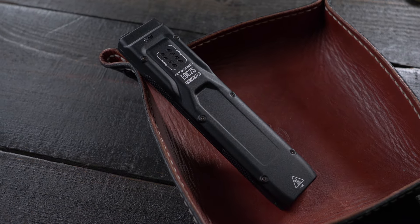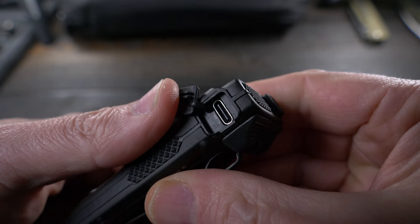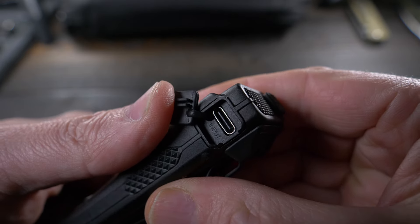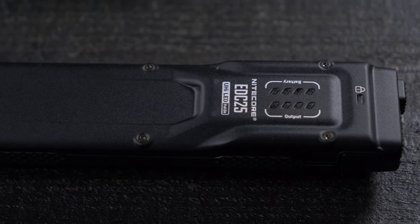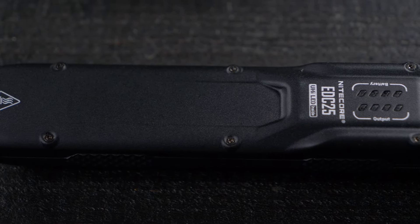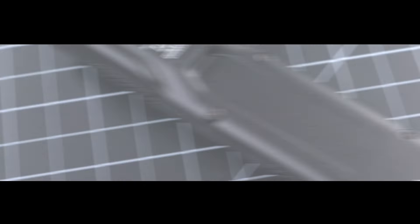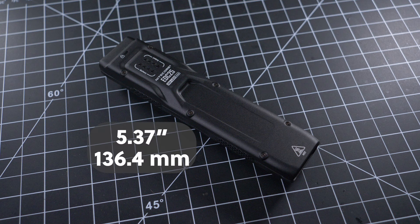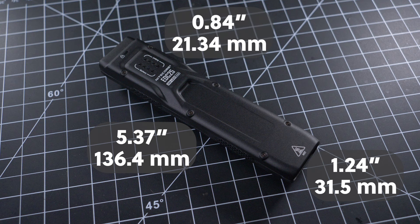Inside there's a built-in 1,700 milliamp hour lithium-ion battery that can be charged with the USB Type-C charging port on the side of the flashlight, and it charges in about an hour. The body's made from aluminum with a Type-3 hard anodized finish and the frame is made of a carbon fiber reinforced polymer. It has a one meter impact resistance and is IP-54 dust and waterproof. It has a length of 5.37 inches, a head size of 1.24 inches, and a thickness of 0.84 inches at its thickest point. According to my weight test, it comes in at 3.8 ounces.